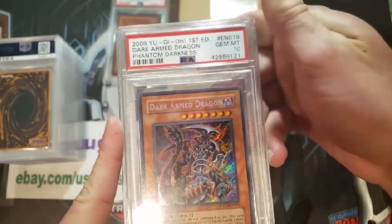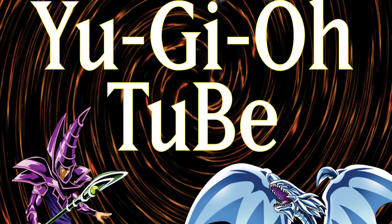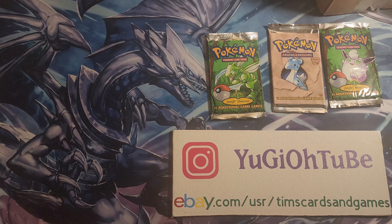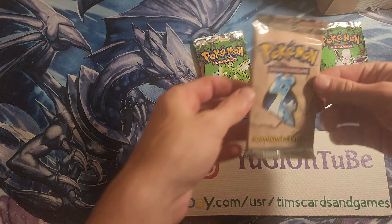In a world full of Yu-Gi-Oh cards — grading, selling, buying — one card game remains supreme. One man has the insights you need to know. Watch and subscribe now. YuGiOh Tube! What's up YouTube, YuGiOh Tube here, and I'm very excited — we have three Pokémon packs, one of them a big boy.